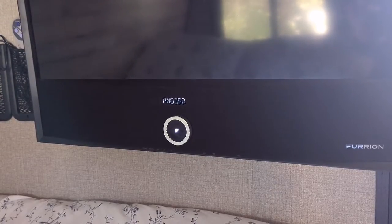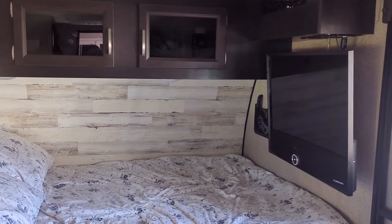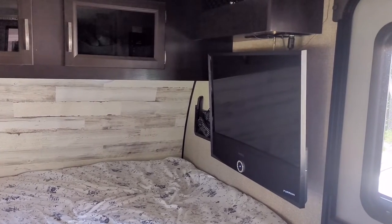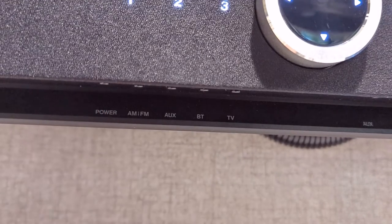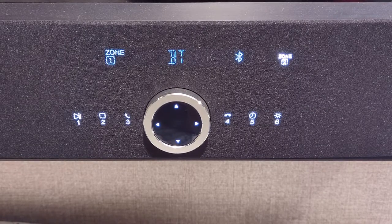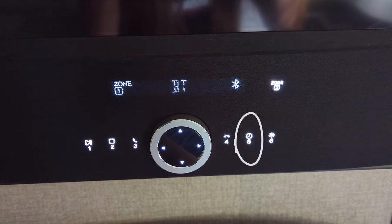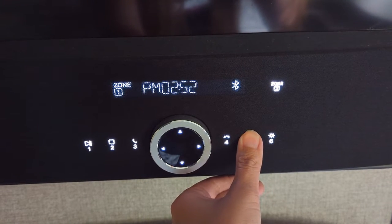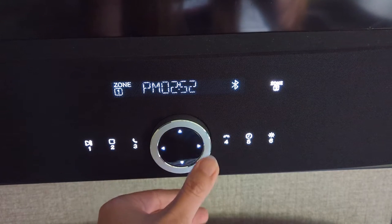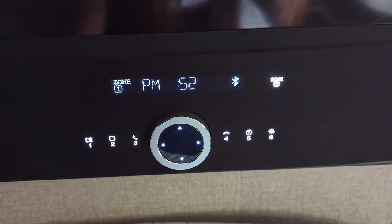The next important feature we like about the TV that was not very intuitive was setting the clock. Since the TV is 12-volt and runs off of the battery, you can set the clock on it and it will stay set because it's not relying on whether or not the trailer is plugged into shore power. To set the clock, first turn the TV on, and then on that part that looks like a speaker, hold down the number five button — it has a little icon of a clock with it. When you hold that down, you'll see the time start blinking. You can use the dial right on the TV to adjust the time, and to move between minutes and hours you can click the arrows on that dial, but they are very difficult to click.